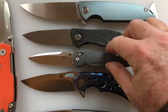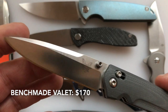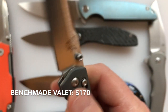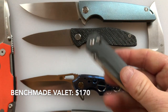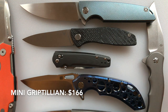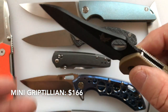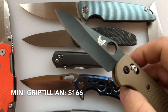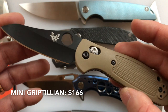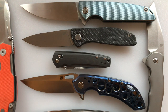We also have the Benchmade Valet — it has a 2.97-inch blade, weighs 2.18 ounces, and uses M390. It also comes in 20CV, so that's a great knife. Another one from the Benchmade line is the Mini Griptilian, which comes in at $166, has a 2.91-inch blade, weighs 2.9 ounces, and uses CPM 20CV. This particular one doesn't have M390 but this is what the Benchmade Mini Griptilian looks like.